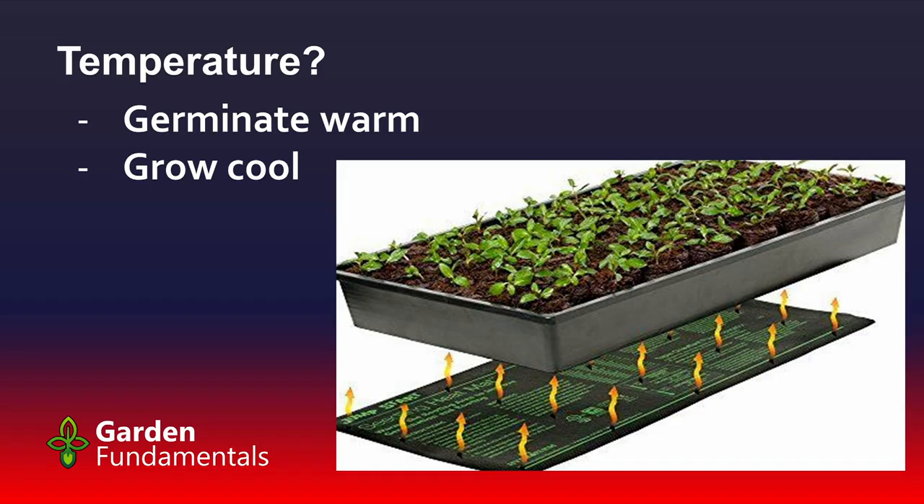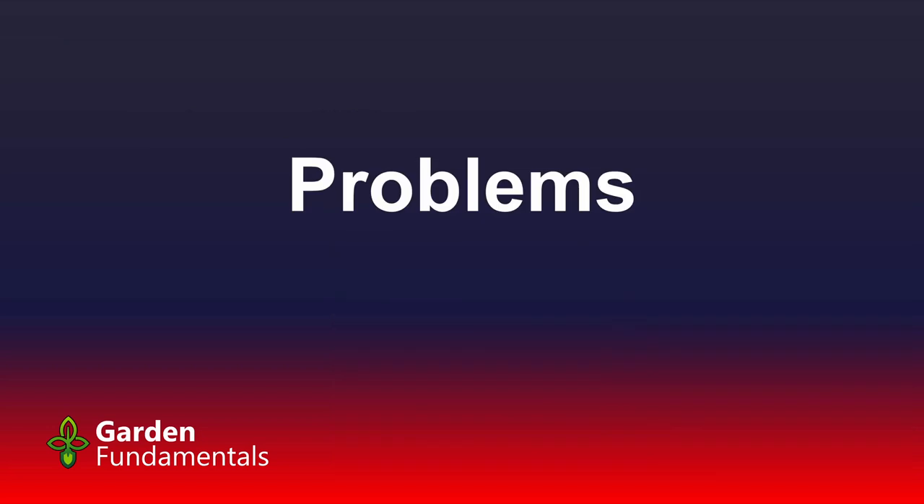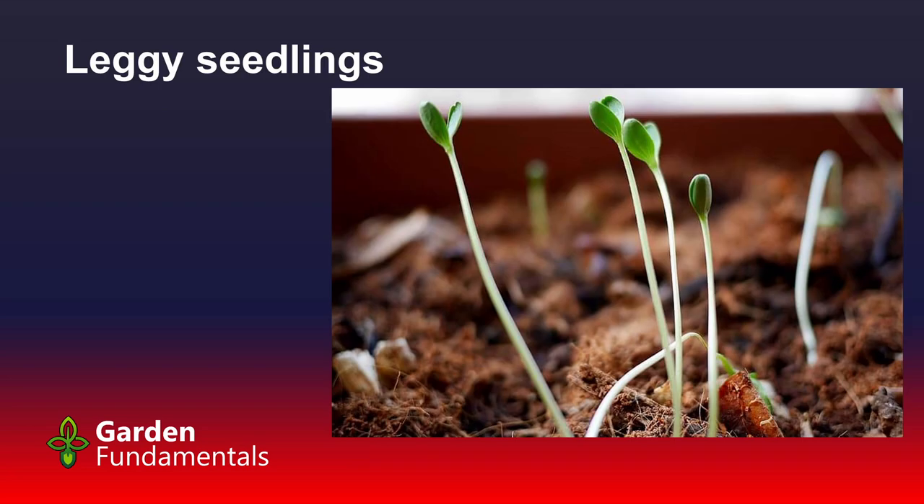Heating mats come up all the time and people think they need them. I grew almost all my seeds without heating mats. If you do use one, use it to germinate — warm up those seeds — and as soon as you get germination take them off. Germinate warm, grow cool. Your basement temperature in most homes is just about right for growing seedlings. Peppers do germinate faster at a higher temperature — at room temperature they may take two to three weeks, but on a heating mat you might knock five to seven days off that period.